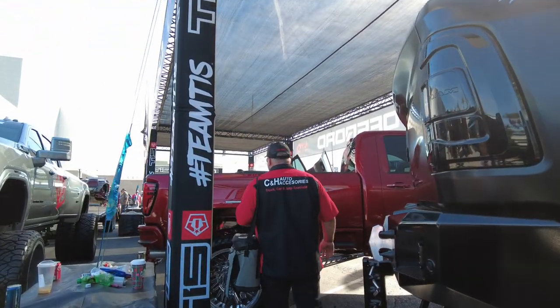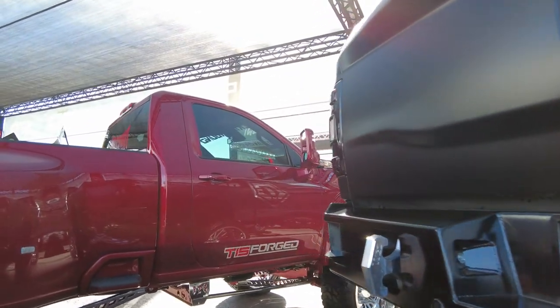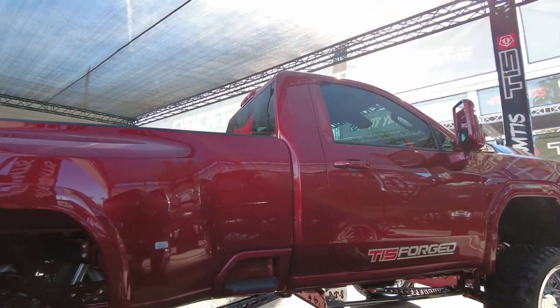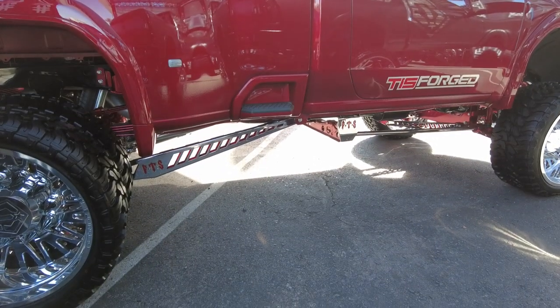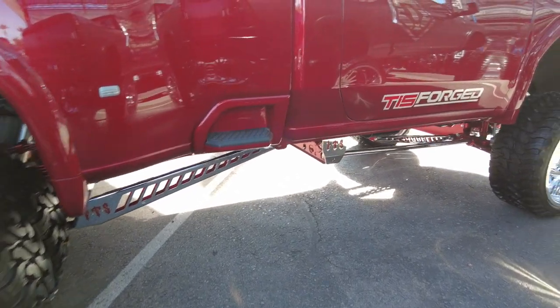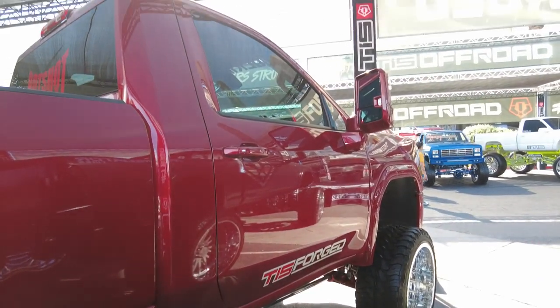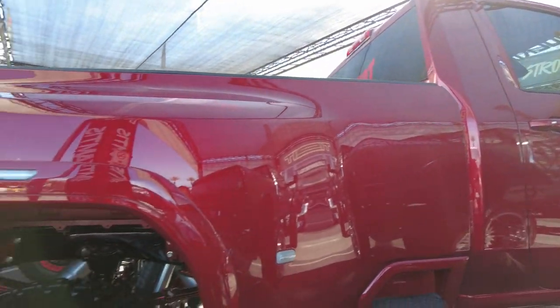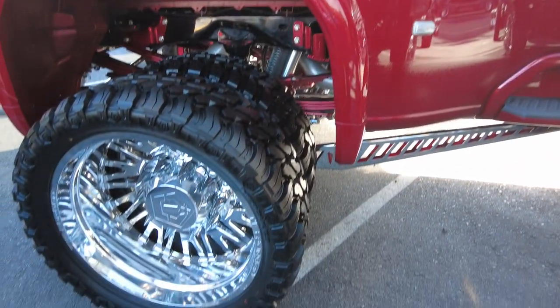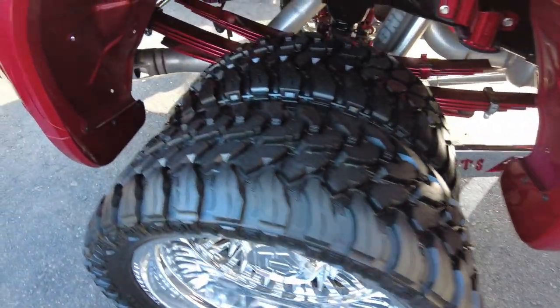Nice dually, and I got to admit, I love these dualies — these are sharp. Now, here's a single cab. Let's be honest, you rarely see single cabs anymore; it's hard to find them. They're kind of the unicorn of trucks. Everything is now with four doors. But you know what? I still like these single cabs. Maybe not as practical as having that extra set of doors with the back seat, especially if you're a family man, but that's very nice.